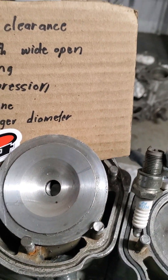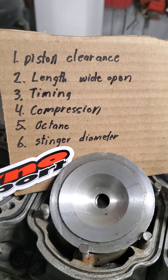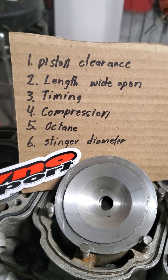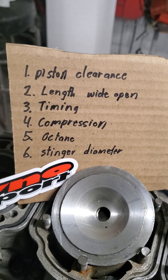Hi, Rich from Dynaport. I get a ton of questions on spark plug color. I'm on a worldwide forum and everybody posts their plug asking what do you think of my color. Well, nobody in the world knows your plug color, and here's why.